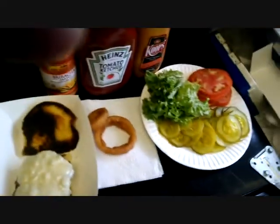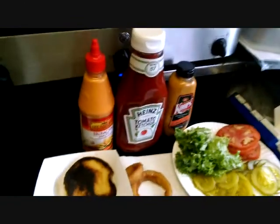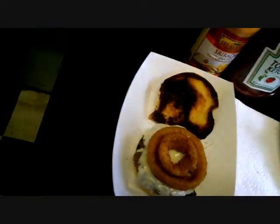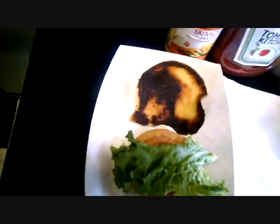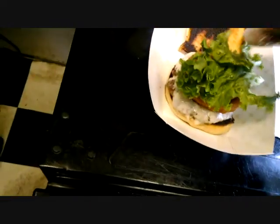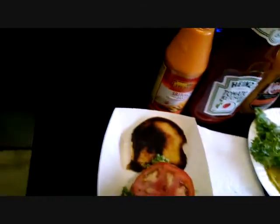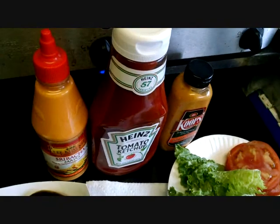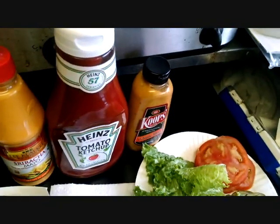We'll get these over there. So there you have it. Them bad boys are going on there. And since I'm supposed to be eating a little healthy — cooperate, you son of a bitch — we'll throw that on there. And for the top, it's just going to be sriracha mayo, a little bit of Heinz tomato ketchup, and some Coop's Arizona heat mustard.